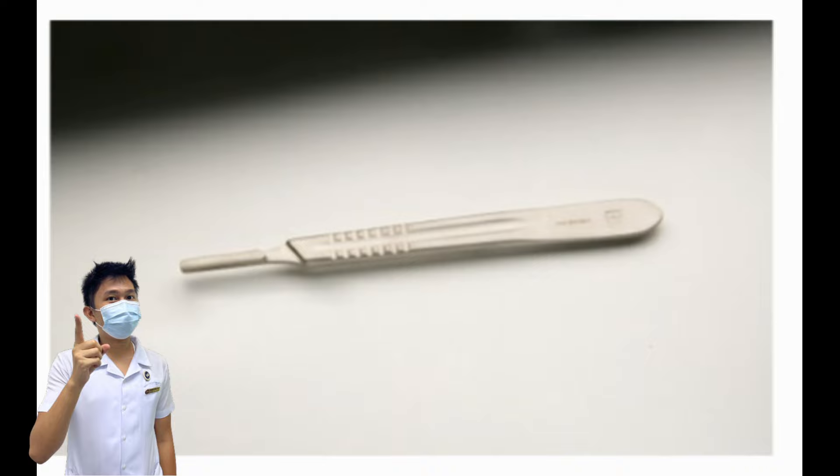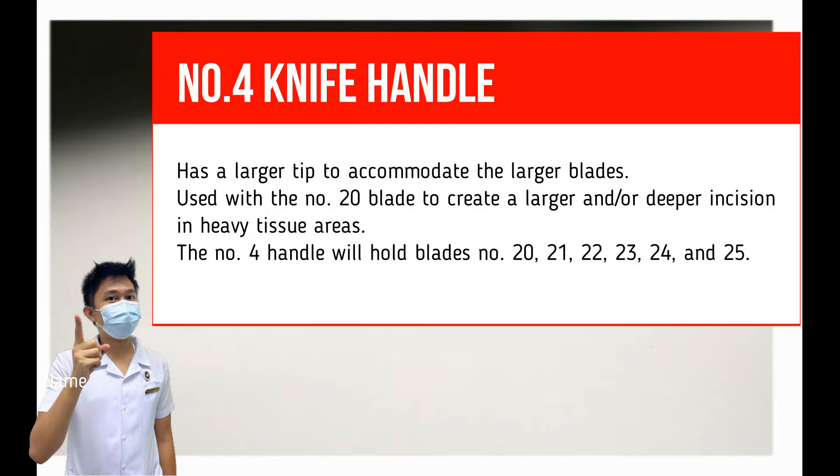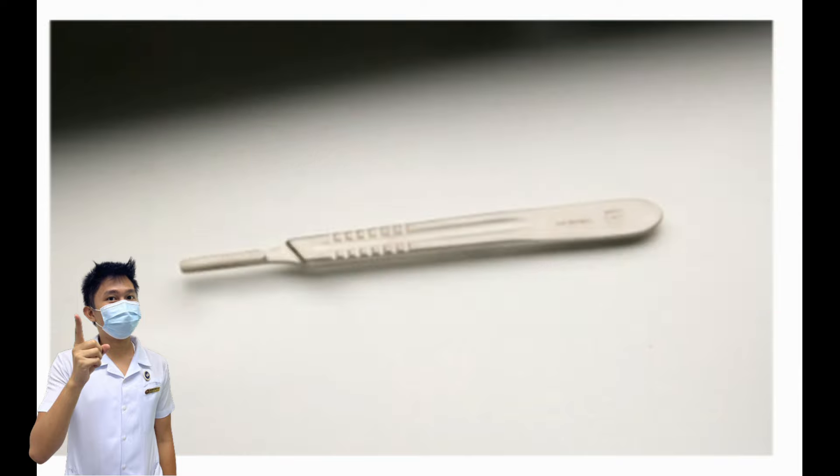Number 4 Knife Handle. Other names: number 4 scalpel handle and number 4 handle. It has a larger tip to accommodate larger blades, and is used with number 20 blade to create a larger, deeper incision in heavy tissue areas. The number 4 handle holds blades number 20, 21, 22, 23, 24, and 25. Again, never use fingers to load or unload a knife blade from the handle — always use a needle holder.